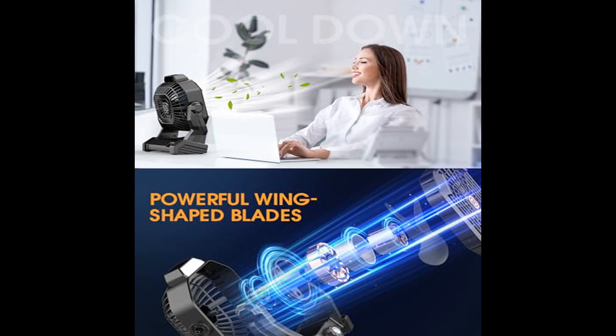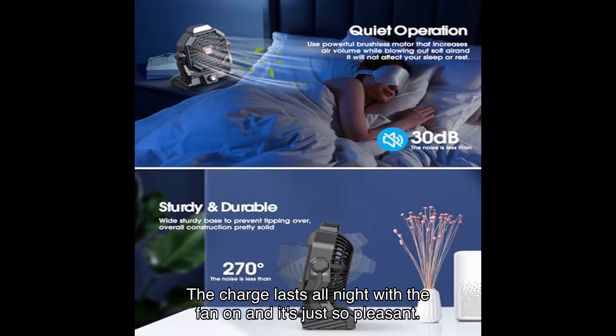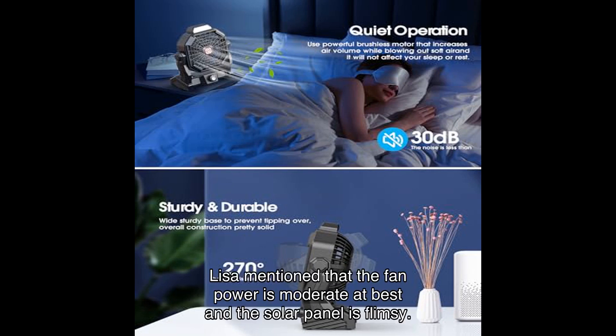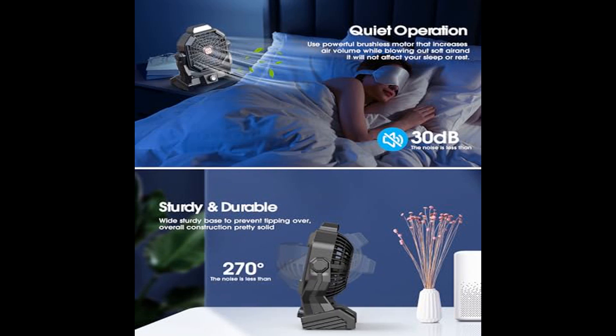Michelle shares: 'Easy to charge with the solar panel or our camp battery — the charge lasts all night with the fan on, and it's just so pleasant.' Of course, no product is perfect. Lisa mentioned that the fan power is moderate at best and the solar panel is flimsy.